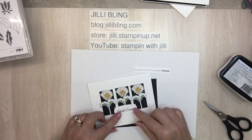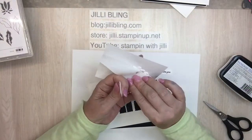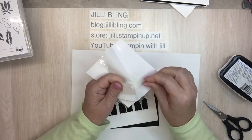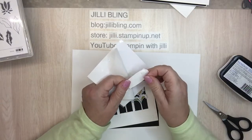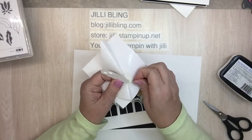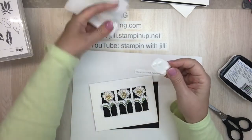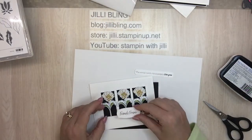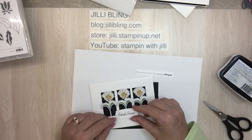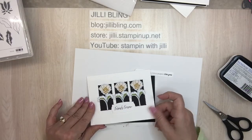I kind of like it right there. I'll attach it with dimensionals. This card has no ribbon on it, no bling on it. The front is done.